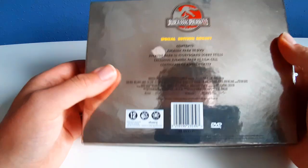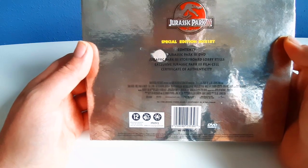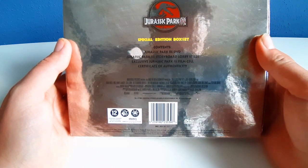On the back are the contents: the Jurassic Park 3 DVD, Jurassic Park 3 Storyboards, Lobby Stills, an Exclusive Jurassic Park 3 Film Cell, and a Certificate of Authenticity.